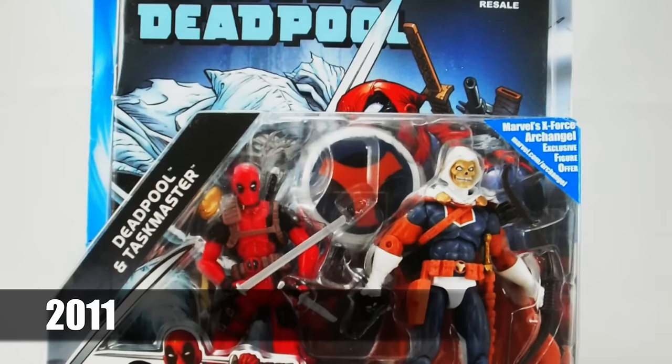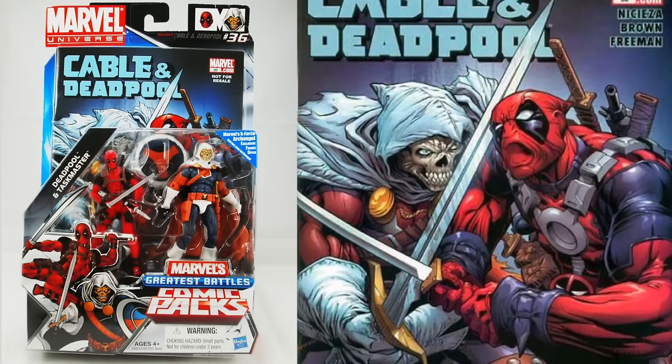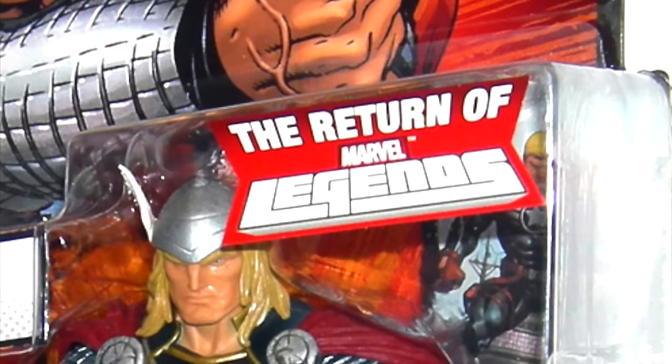Let's turn the clock back to where part two ended in 2011, which saw the release of the Marvel Universe Greatest Battles Comic Packs — Deadpool and Taskmaster. The pack recreated in three and three quarter inch plastic the battle between the two from 2007's Cable and Deadpool number 36.